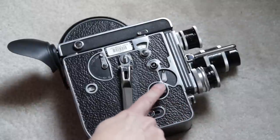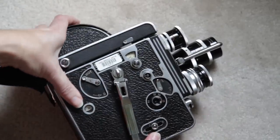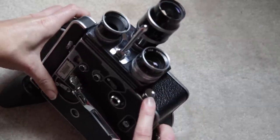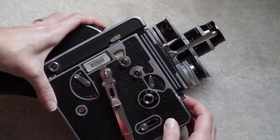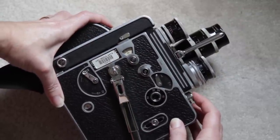Right here, important is our frames per second. How we make the camera go is two different ways. One, there is just a button right there, and when I press that, it goes. As you can tell, it's a loud camera. This is why we're not going to do sound with it.